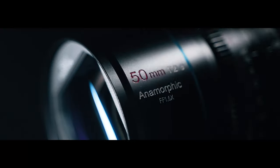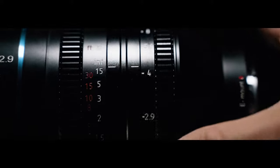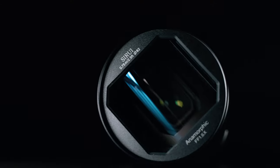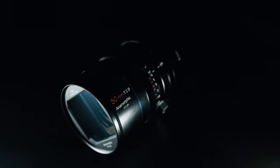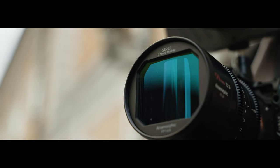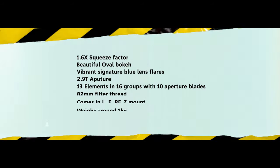First and foremost, let me just immediately tell you that I won't be talking much about the specs, because that you can read on Siri's website. Instead, we're just gonna be showing you footage captured with this lens. However, if you really, really want to see some of the specs, I will put them here on the screen for a second so you can unleash your inner nerd.